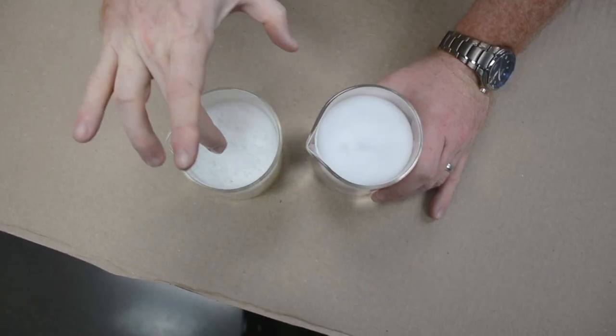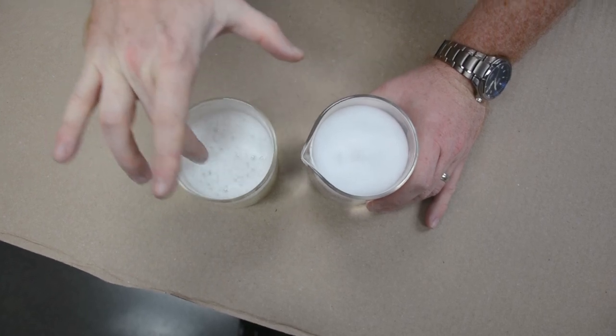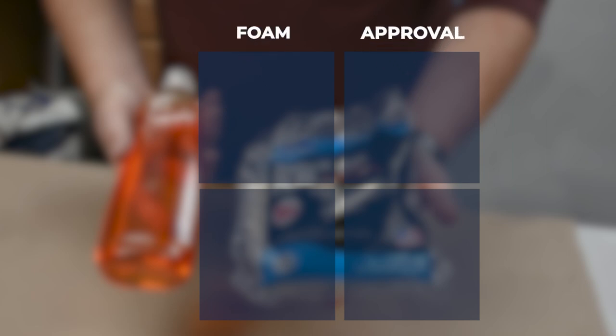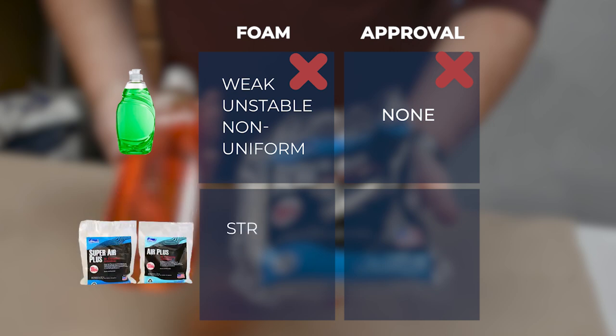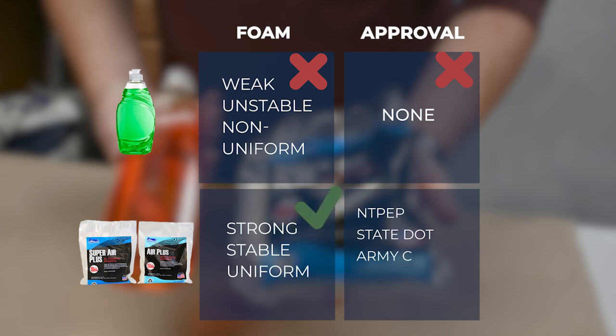In addition, you can see that the foam looks visibly different and breaks very easily. So what does this tell us? Basically, when we subject it to a typical concrete environment, regular dish soap creates weak foam that is not uniform. And it should be no surprise — we don't know of any dish soap out there that is ASTM C260 tested and approved. Unlike our products Air Plus and Super Air Plus, which are made from specialty chemicals that have been tested and approved by NETPEP, dozens of state DOTs, Army Corps of Engineers, and others.